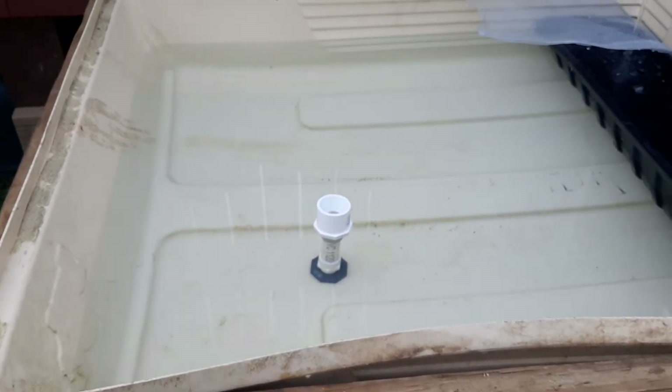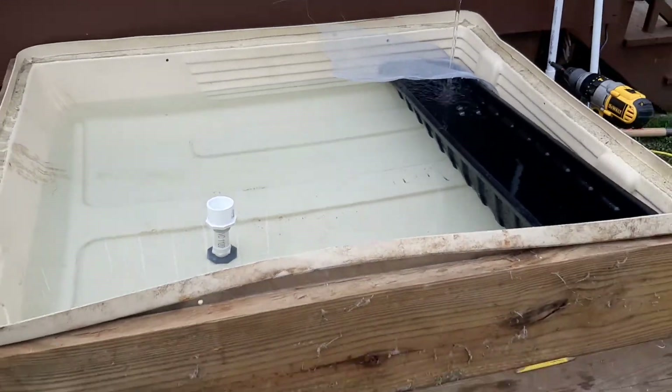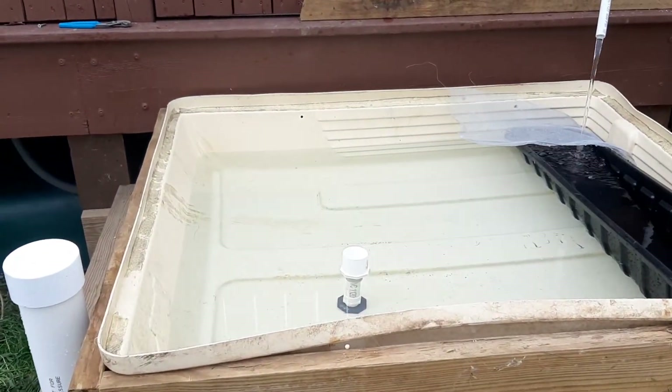Once I do that, I'll start the video again — that'll be my very first discharge. I think I'm gonna have to add some more water to my sump because I think the sump is gonna go dry before this thing discharges.